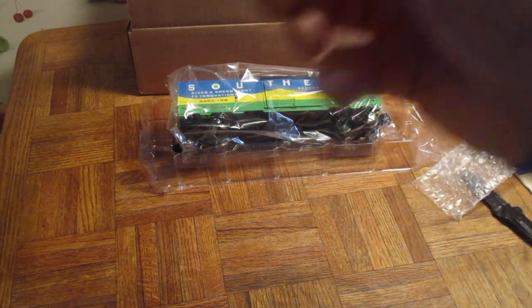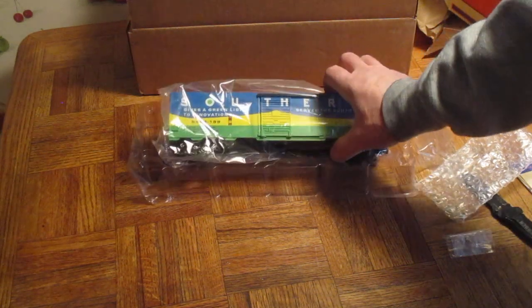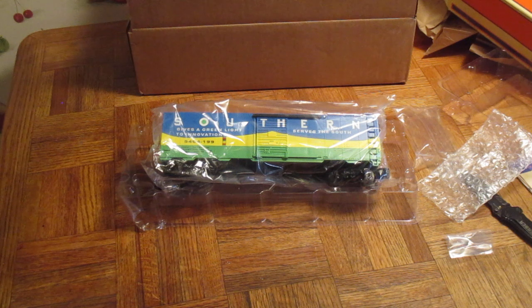I picked this up for $2. They wanted $5 shipping, but if you combine the order they lowered the shipping to $1.43, so it came to $3.48 total. I've seen these bells going for $6 to $8 with $6 shipping — one guy wanted $13 for the bell. So not bad: $22.49 for this boxcar, below half price, brand new. If I can find something below what it costs, I'm going to pick it up.